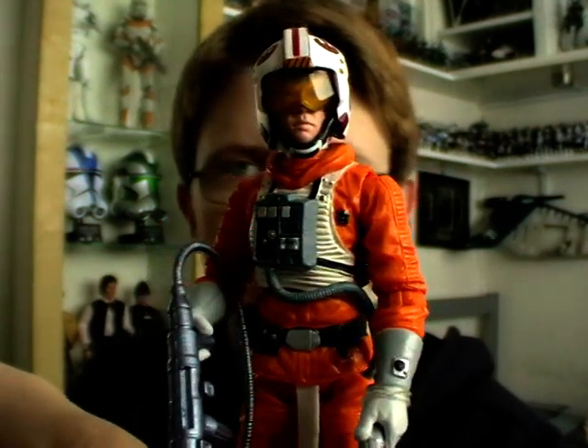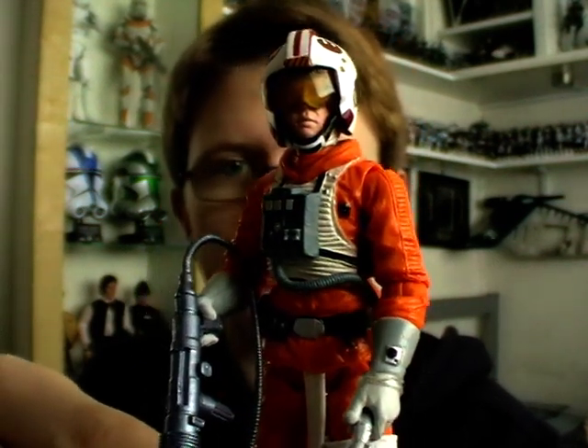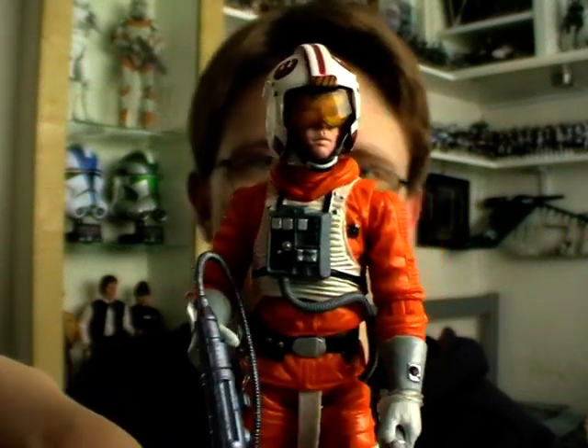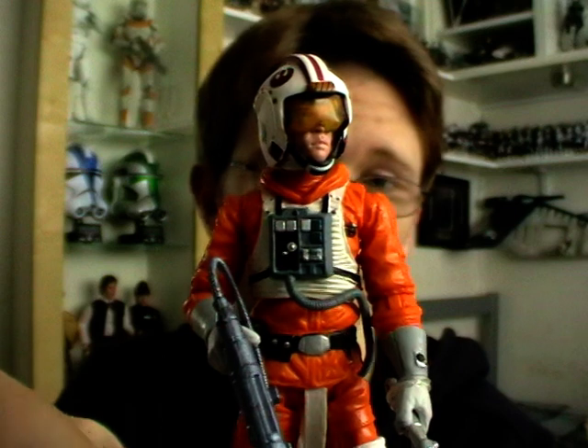This figure has received a lot of high praise online as being one of the best Luke Skywalker figures that Hasbro have ever released, and I've really got to back that claim up as it is an absolutely fantastic figure.